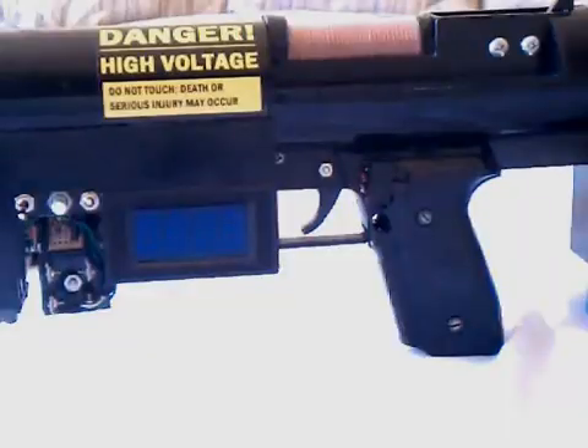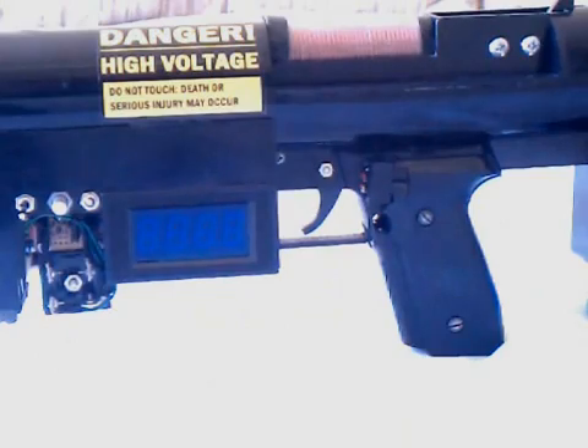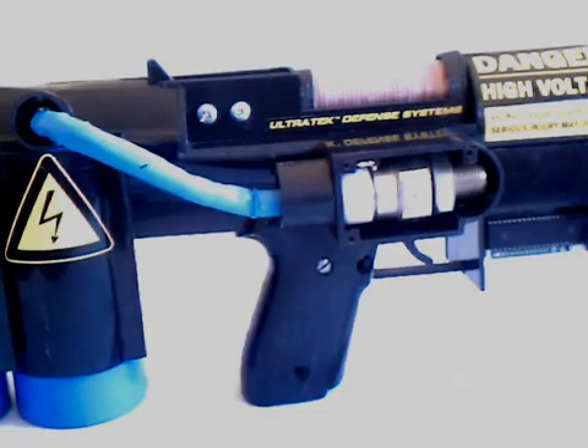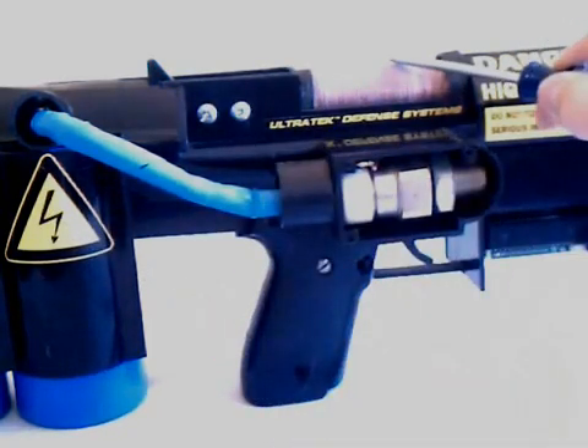This knob controls the cut-off voltage at which charging is stopped. Once the capacitors are fully charged, the gun is fired by pulling the trigger. The trigger is a rocking switch, which disconnects the power from the charger and connects the 3-volt signal to the SCR gate. The SCR is a large semiconductor which functions as a switch for the gun. When the small 3-volt signal is applied to its gate, it dumps all of the energy stored in the capacitors into the coil.